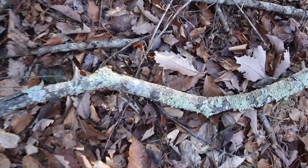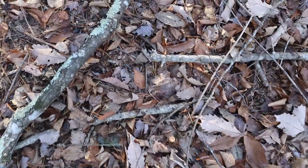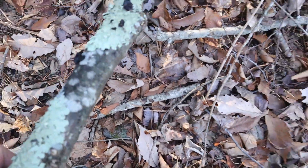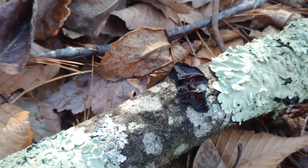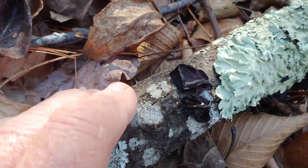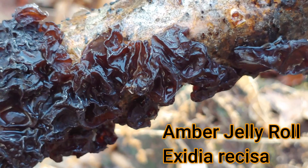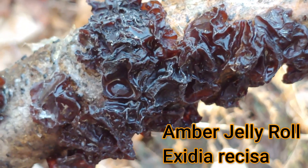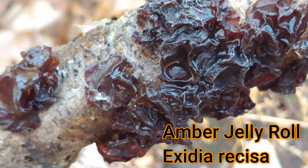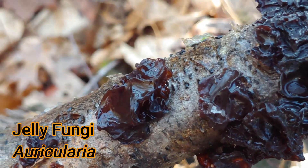What I'll do is go up to a twig like this one, pick it up, turn it, and check it on both sides, then move on to the next one. And as I look at this one, well, there's some amber jelly roll right here. The scientific name of amber jelly roll is Exidia ressaiva, and it's in a group of fungi called the jelly fungi, the Auricularia. It's very common in northeast woods and you shouldn't have any trouble finding it by looking on the ground as I've shown you.